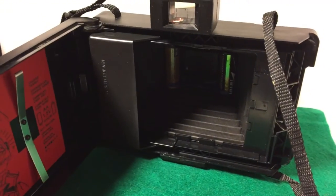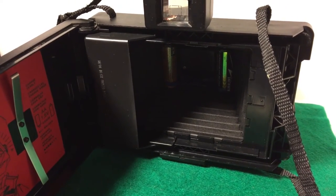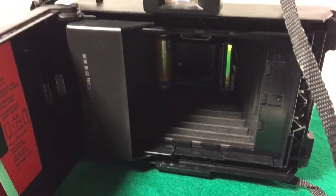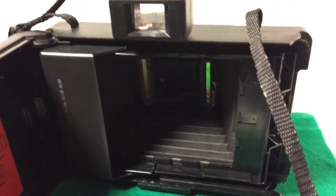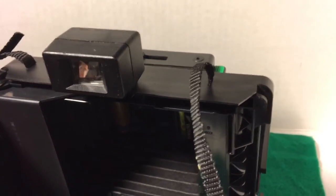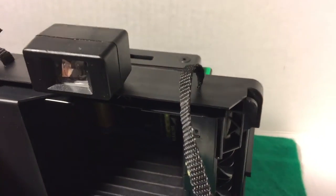It had some older batteries in it. The battery compartment was very clean. I went ahead and placed new batteries into it. Other than that, the camera looks like it is a clean unit. It doesn't have any visible damage to it. It locks up fine, it opens fine, and the button presses well.